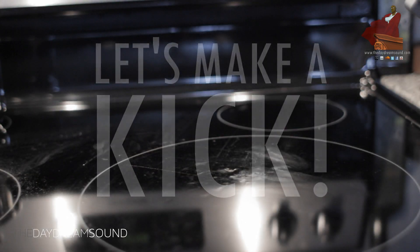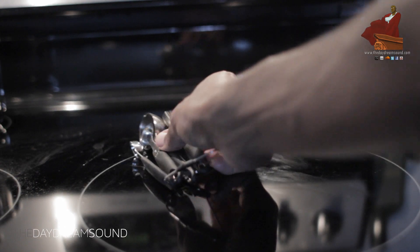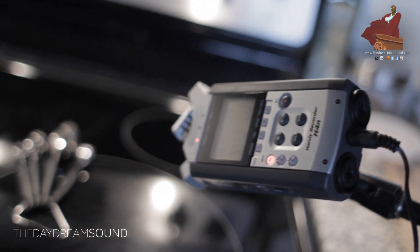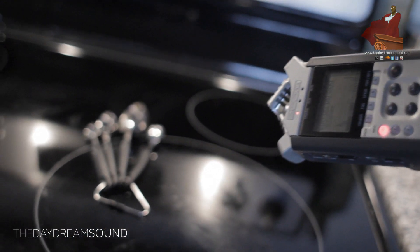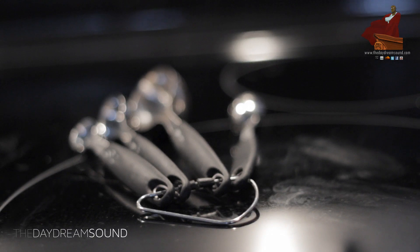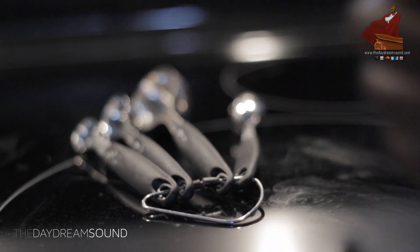We're going to start in my kitchen. I'm looking to make a kick, so I'm just going to place these measuring spoons on my stove to give a rattle to the sound I want to make. I have my mic set up, and just like on your high school lunch table, I'm just going to make a noise.